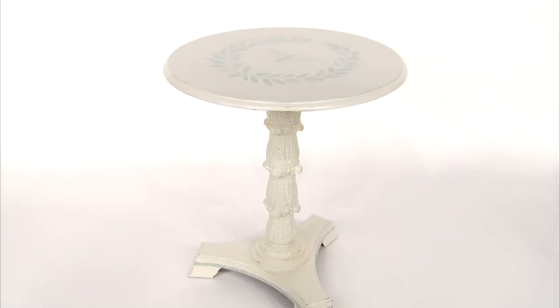Hi, I'm Annie from the Maison Blanche Paint Company, and today I'm going to show you how to transform your furniture with an easy and elegant crackle finish.